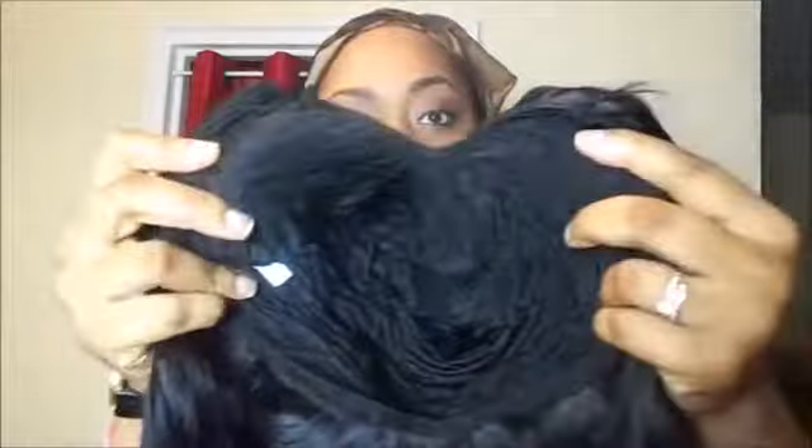I wanted to tell you guys about this really nice hair that I got from AliExpress, which I made into a U-Part wig. I used a basic spandex cap to make the wig. I've made many wigs before, so I feel like I'm somewhat of a pro at it already — probably around about 20 wigs I've handmade myself, learning from YouTube. The inches are two 22s and a 24 inch, and this is Brazilian wavy hair.